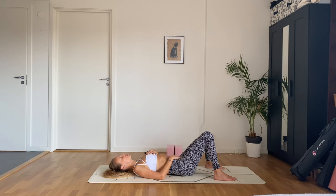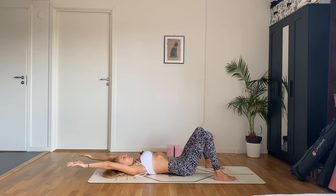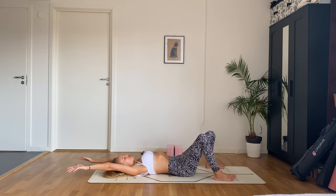When you're ready, slowly blink open your eyes and you can take a little stretch here if you'd like. Maybe wiggle the hips a bit back and forth.